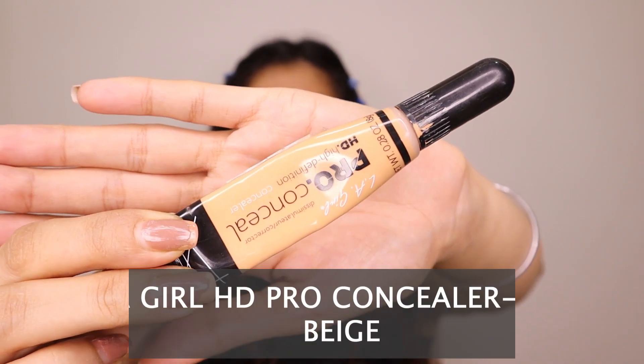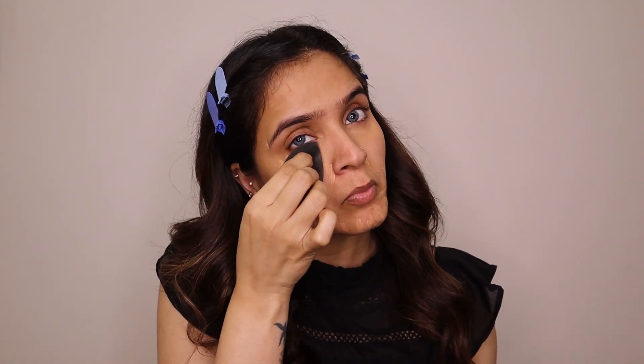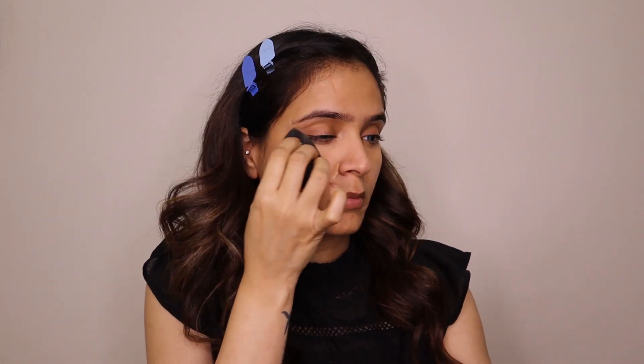When the primer is set, I will use my always-trusted LA Girl HD Pro Concealer in the medium beige shade. Alia Bhatt's makeup is very natural, but I'll use a little concealer because I have dark patches and pigmentation — under the eyes, around the nose, around the mouth, and wherever needed. I blend it with a pointed beauty blender. All my products are from Amazon sales at very good prices.